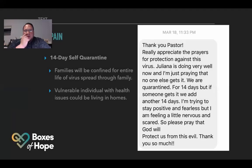This is from someone who has been a Christian for over 20 years. The text she sent her pastor says: 'Thank you, Pastor. Really appreciate the prayers for protection against this virus. Julian is doing very well now, and I'm just praying that no one else gets it. We are quarantined for 14 days, but if someone gets it, we add another 14 days. I'm trying to stay positive and fearless, but I am feeling a little nervous and scared. Please pray that God will protect us from this evil.'